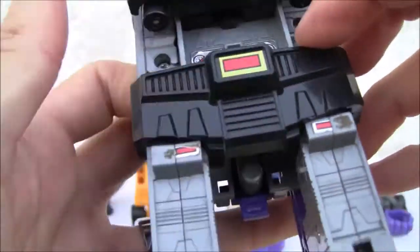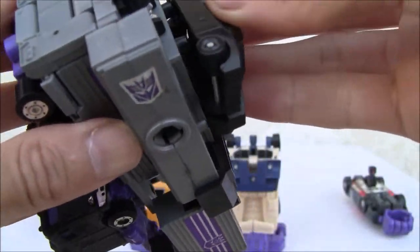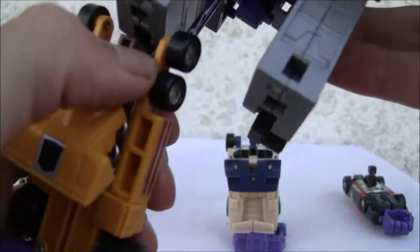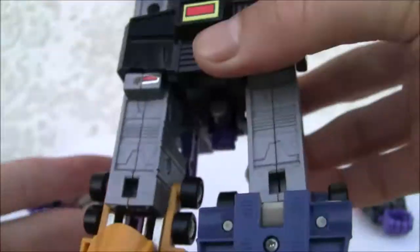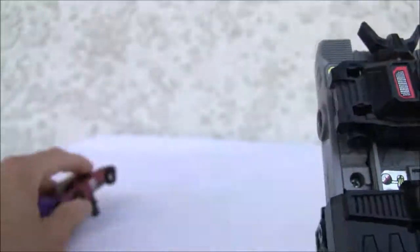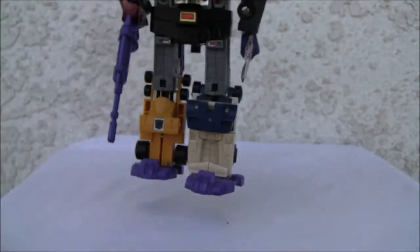So there you go — let's start combining. There's Motor Master. The head pops into that little slot right there — you've got to be careful. Arms pop into this little slot right there. He comes with a sword and a gun, and there's your brick.